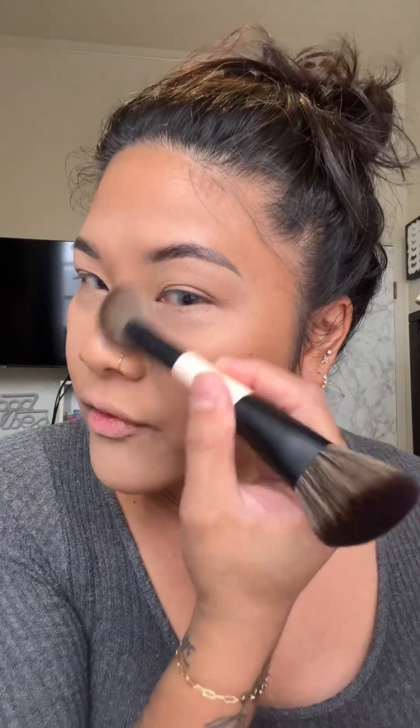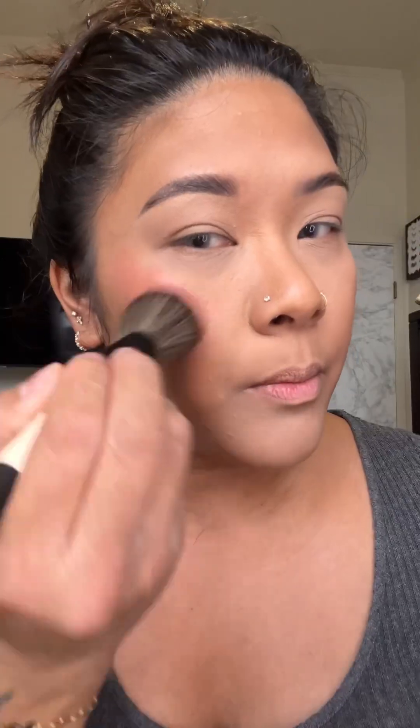I'm gonna just use a little, go in and sculpt my nose. Look at that. Look at that, friends — I'm so excited. I look snatched! In an instant, on the other side of the F05 brush, I'm gonna use this slanted side to buff that out.